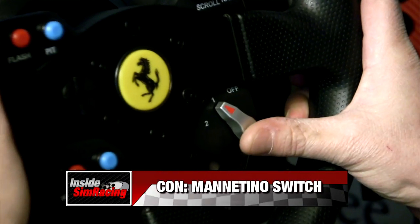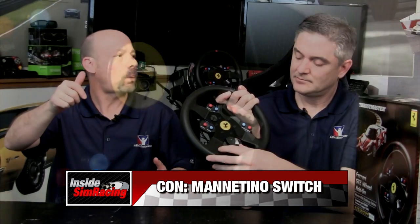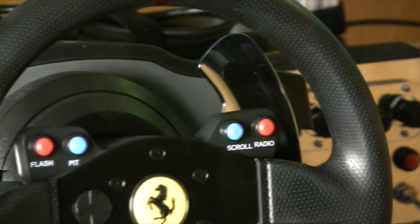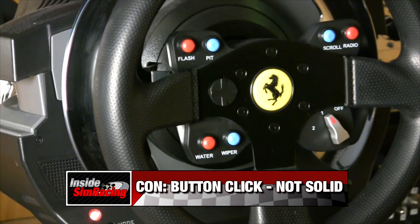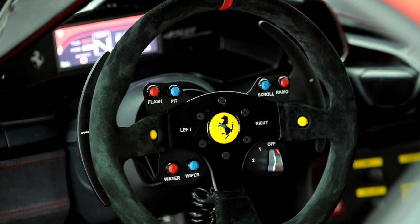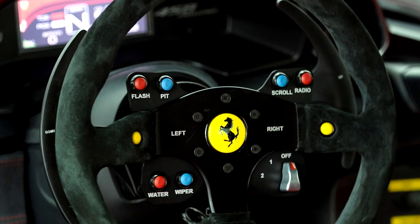Another con is the Manatino switch. As cool as it is and as much as I wanted it — because it's one of the distinct features of the 458 — it doesn't stay in position. It's like a lever that snaps back to one position: you go to two, it snaps back; you go to off, it snaps back. I'd like it to be click-click. The last con is that the other buttons don't have a solid click — not horrible, they work great, and the placement is a pro — but also the button labeling doesn't fully match typical sim racing mappings, though some of them do match what I'd map them to.